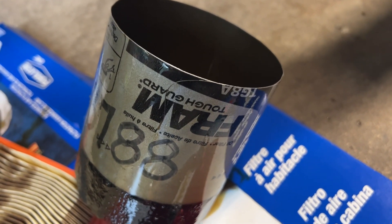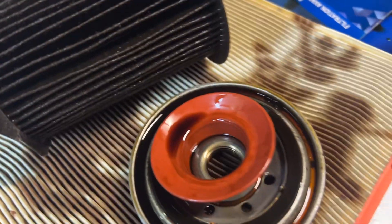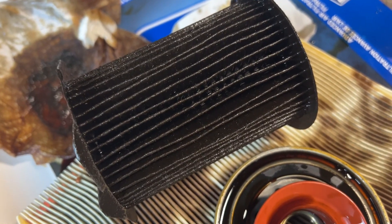Hey, this is just a quick look inside a Fram Toughguard TG8A filter. The anti-drainback valve worked really really well — even when I had it turned upside down, it held a lot of oil.